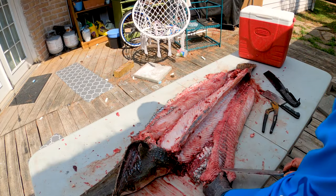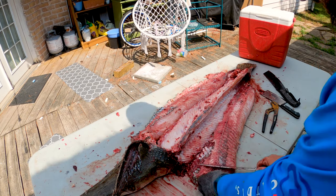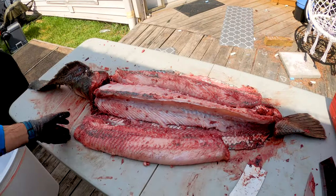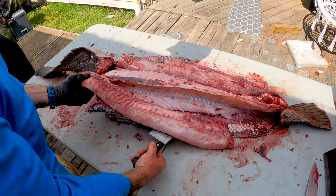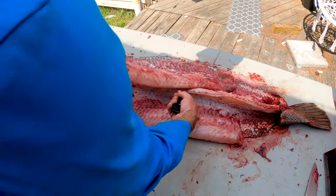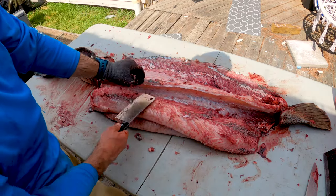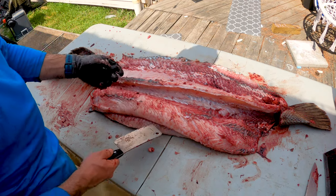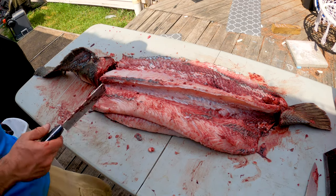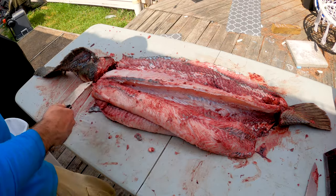Again, I did not bleed the gar — I would probably bleed them next time I do this. It's not much different than a catfish, honestly. There we go — we got two fillets: fillet number one, fillet number two. Just a little bit of scale on there, you can kind of see. That scale is like armor, so we'll go ahead and trim a little bit more of this off.